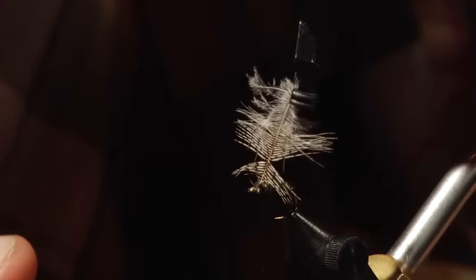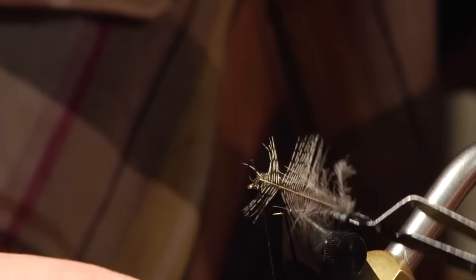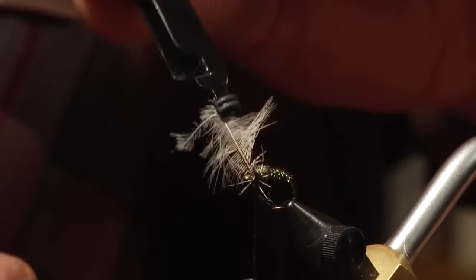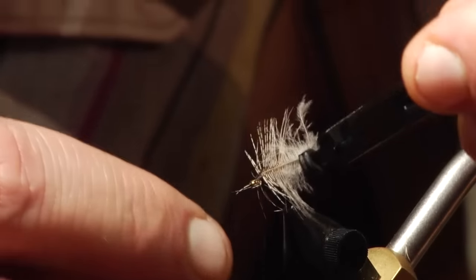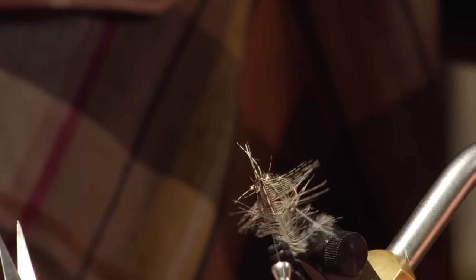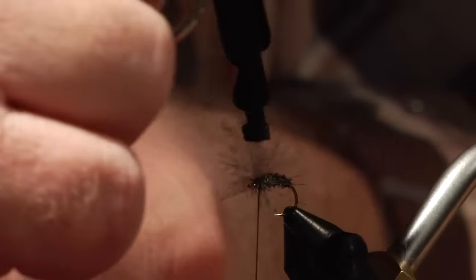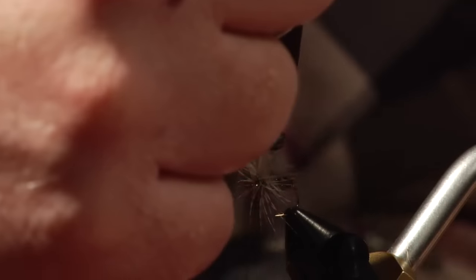With the hackle pliers, I'm going to pinch that soft hackle down and try to get two turns out of this. You could probably get away with one, but I like to do two. Some people will strip off one side of the soft hackle, but I like to just leave the whole feather intact. There we go — that looks pretty good. Turn this around to tie off that soft hackle.